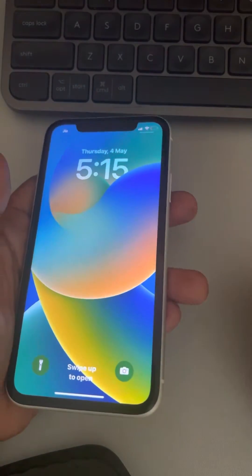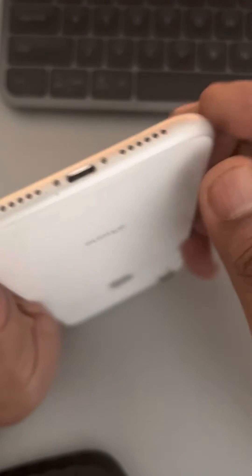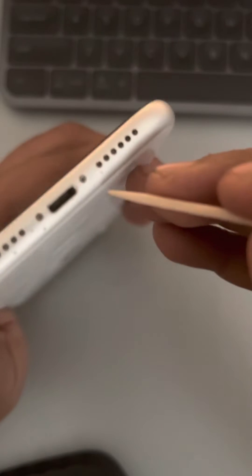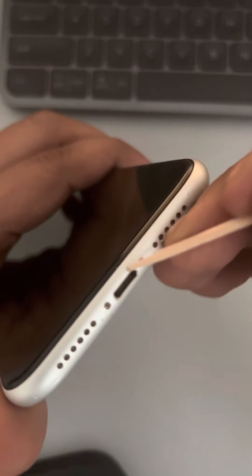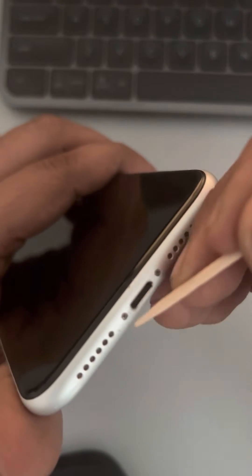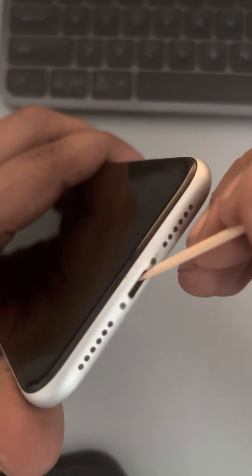If this does not get fixed, try taking a non-metallic object like a toothpick and check if there is any debris, hair, or dust stuck in the port. Try to clear it out — maybe some dog hair or something like that is stuck in there.